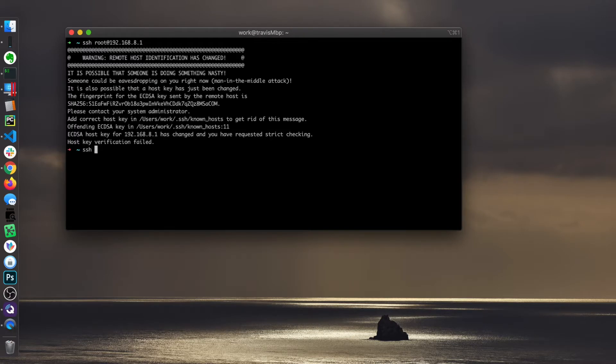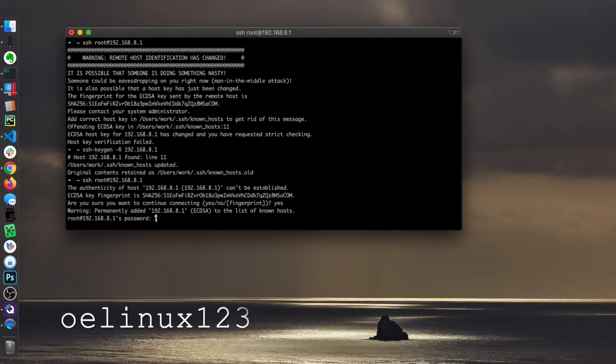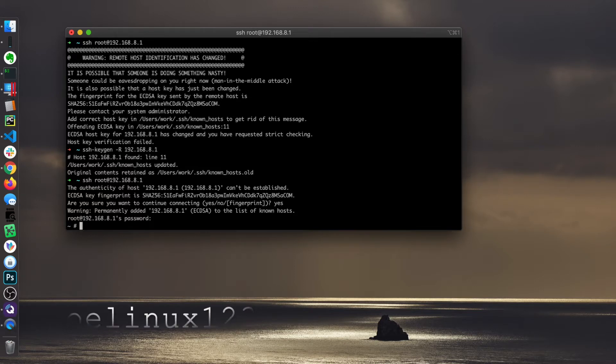I've connected to this IP address already on a different Mac. Reconnect. The default password is OELinux123. Now we're in.